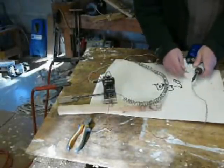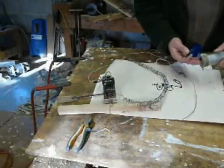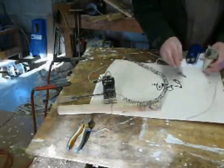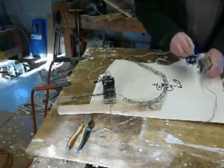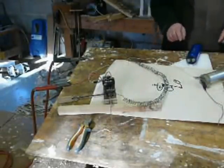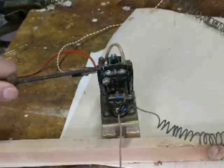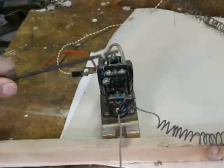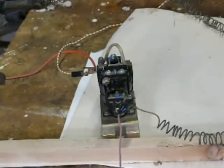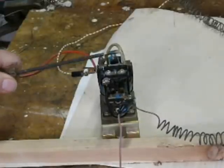So let's change this for a 2500 microfarad at 50 volts. Let's give it a go. Connect that on there. Doesn't seem too bad. That's warming up. It sparked the first time just to get the connections to the capacitor right, and then it's killed the spark absolutely dead.